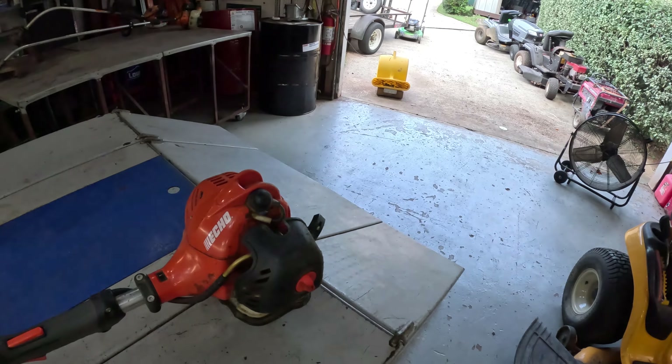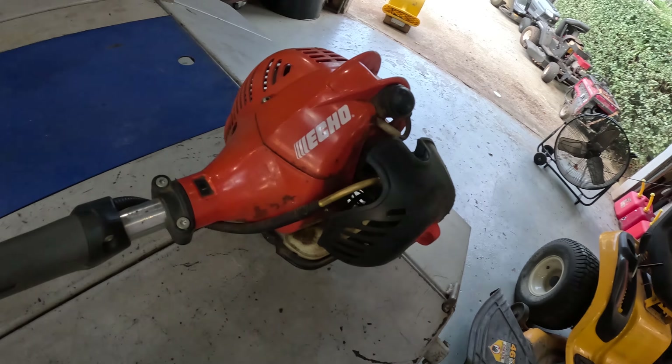Welcome back to Tom's Garage. Today, all day long, this is all I'm doing. Pa-pow — SRM 225.